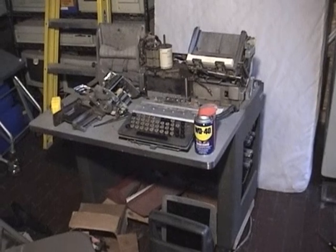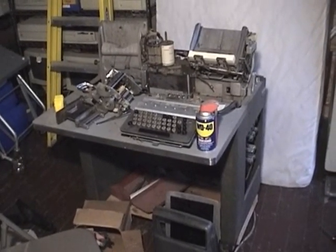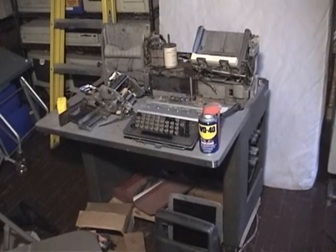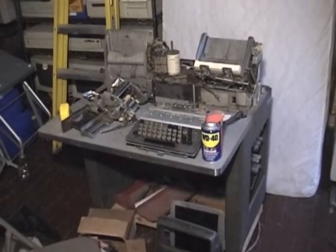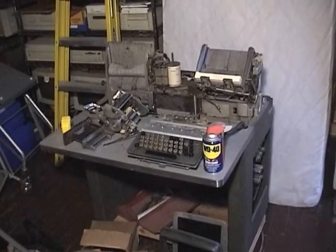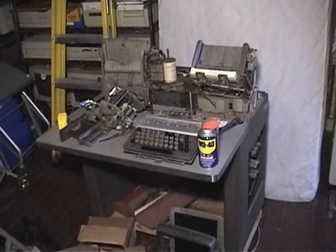Good evening, Retronauts. This is Michael McCabe, Paleoferosaurus, and this keypunch is the subject of my 2012 Retro Challenge. The keypunch isn't in particularly good shape, but then again, it was built in 1949, so it's been around and it's seen some action.